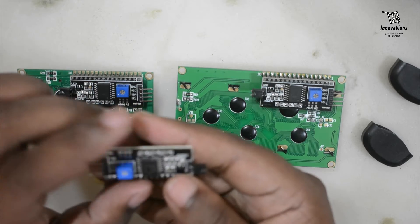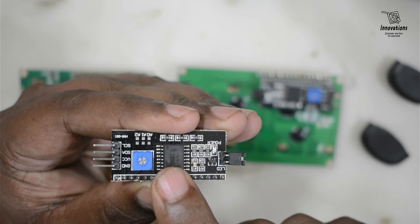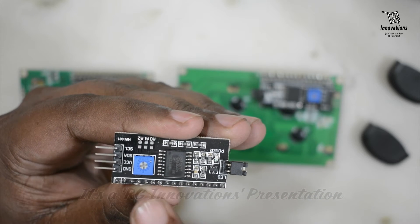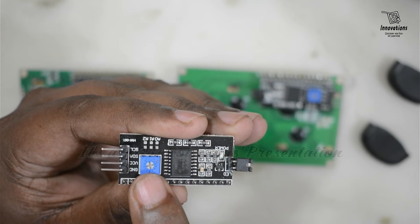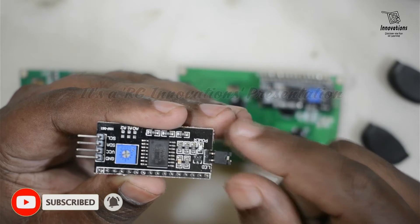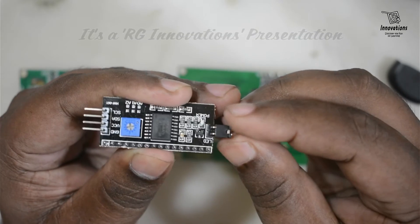Now let us look at the i2c LCD adapter. At the heart of the adapter is an 8-bit IO expander chip PCF8574. This chip converts the i2c data from an Arduino into the parallel data required for an LCD display. The board also includes a tiny trim pot for precise contrast adjustment, and a jumper that provides power to the backlight. To control backlight intensity, you can remove the jumper and apply external voltage to the LED header pin.